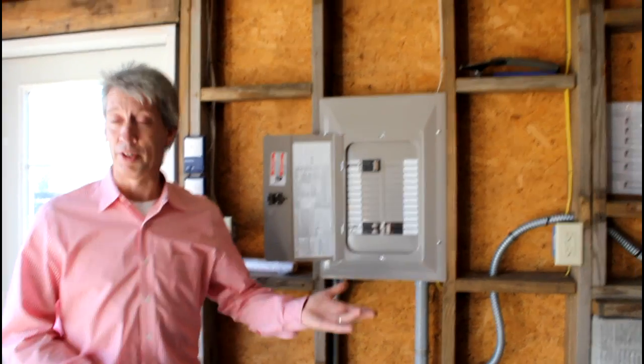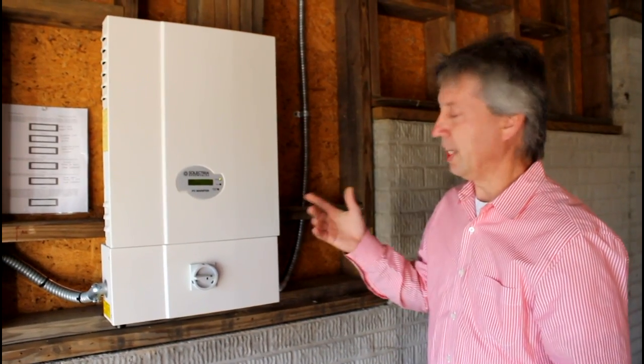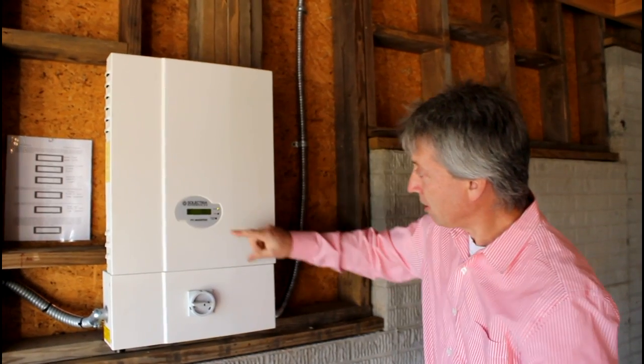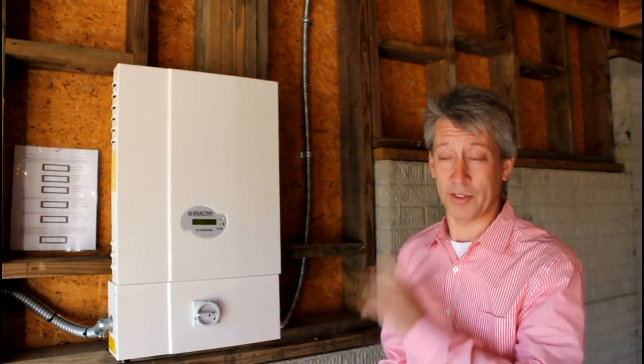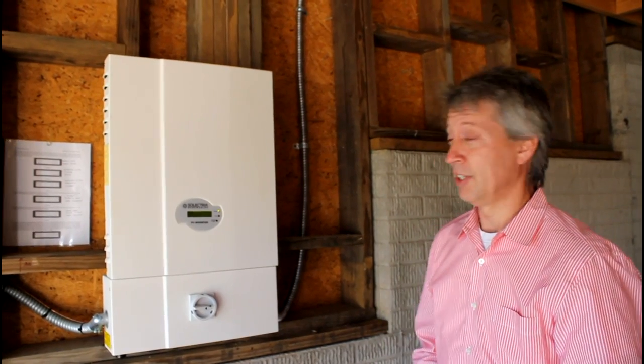The inverter converts it to AC, which is identical to the electricity these customers purchase from the utility. We have a very efficient and effective way to make it available for their own use, or if they don't need it, to send it right back into the utility line where it's likely consumed by their neighbors. The output of the system currently on this beautiful sunny day in November is 3,627 watts — it's a 4.32 kilowatt system, so that's about 80 percent of the panel rating.